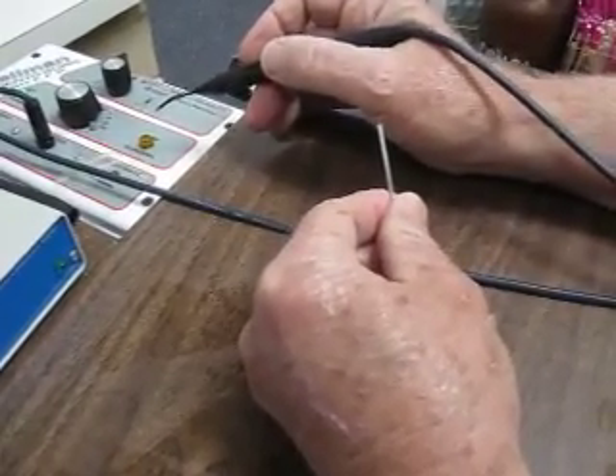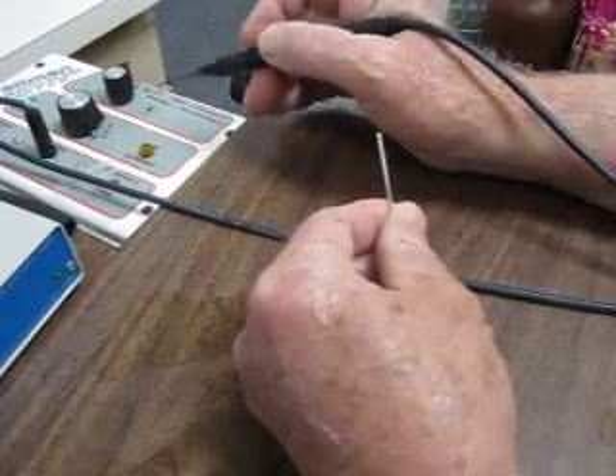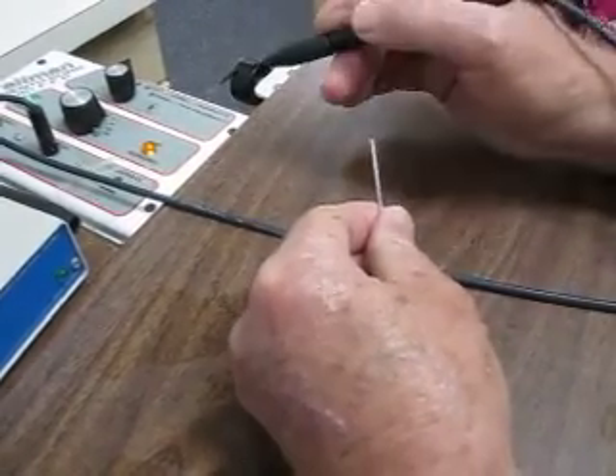Over here, as you can see, there's my electrosurge, and when I step on the gas, the orange light comes on, which means this tip is active.